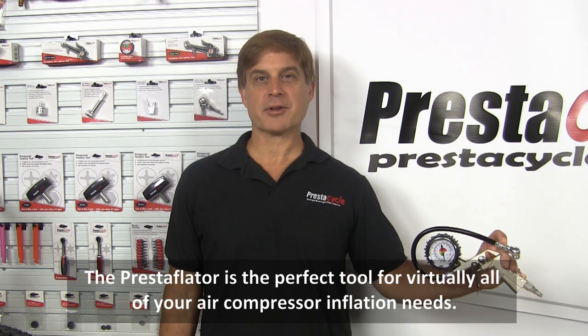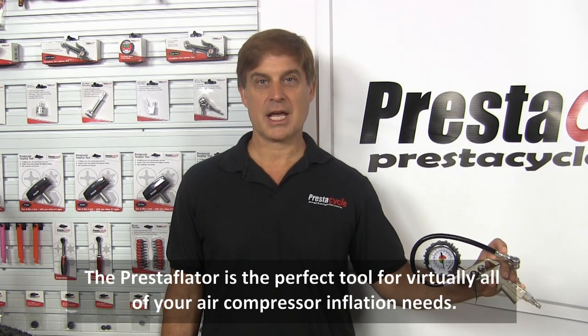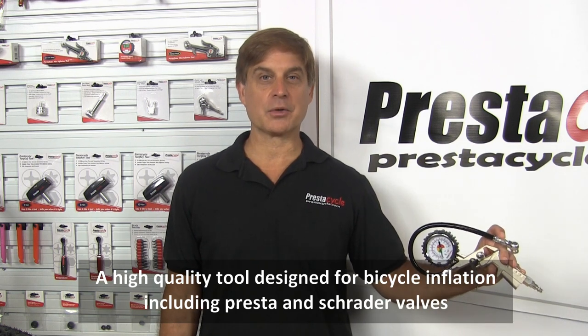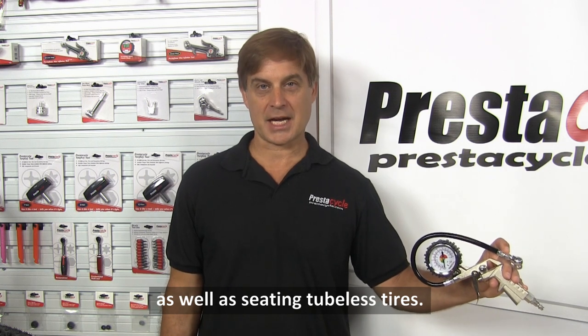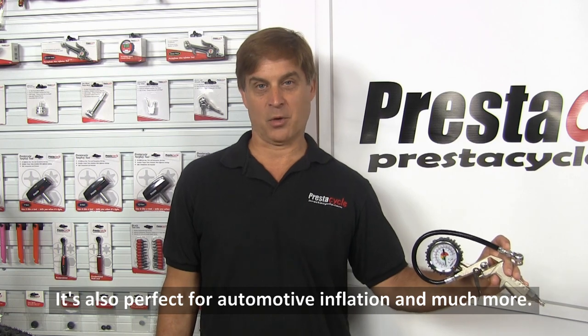The Prestaflator is the perfect tool for virtually all of your air compressor inflation needs. A high quality tool designed for bicycle inflation including Presta and Schrader valves as well as seating tubeless tires. It's also perfect for automotive inflation and much more.